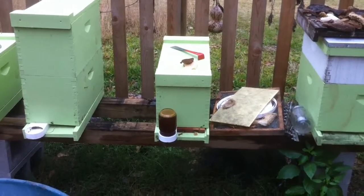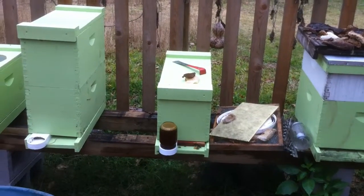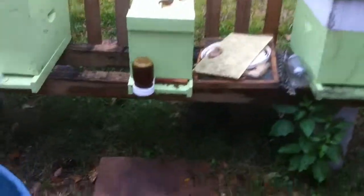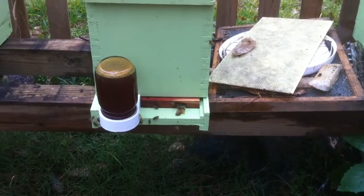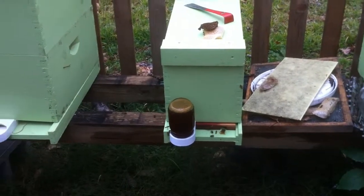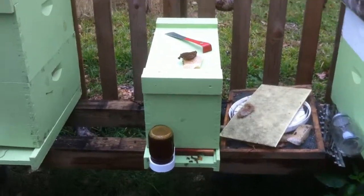I've got the feeder put on them and the entrance reducer on. I do see a little bit of fighting going on at the entrance board — I think other bees are coming and trying to rob from that feeder. The entrance is pretty much reduced down as low as I'd like to go, just that one little spot about halfway from the right side with a small gap around the edge. I don't want to lose any bees to needless fighting, but I think the other bees are being aggressive trying to get into the feeder. Anyway, I think they'll be fine — that's it for now, just wanted to give you that last little wrap-up.